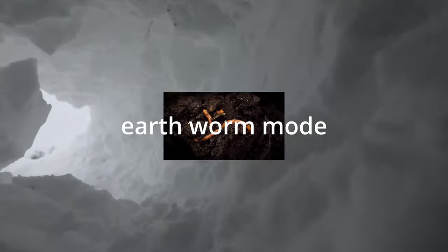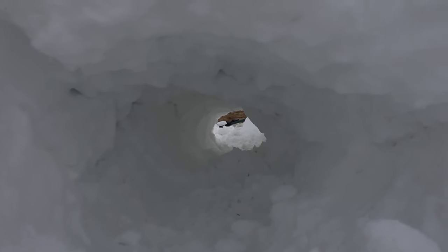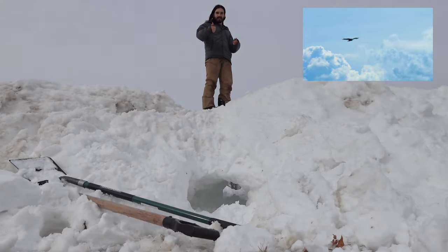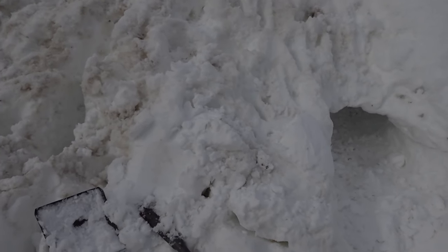Can I even get through this? That is a pretty big tunnel. These are the two items, two weapons, I used.